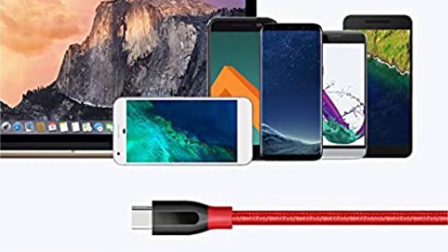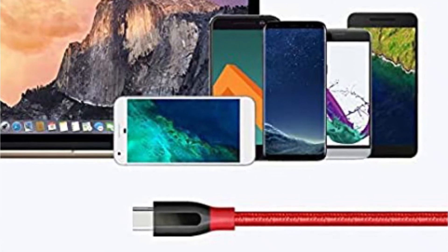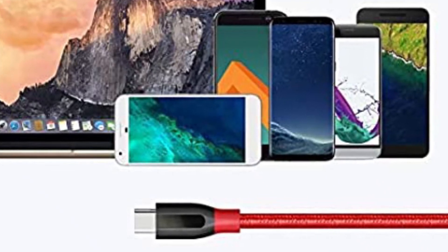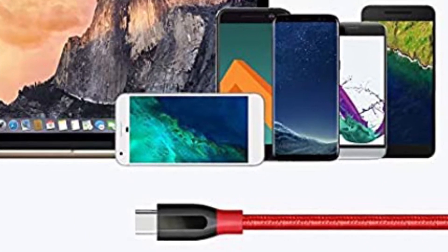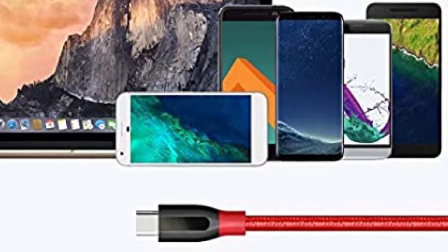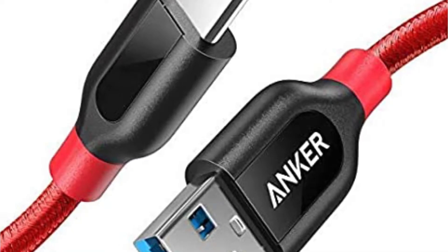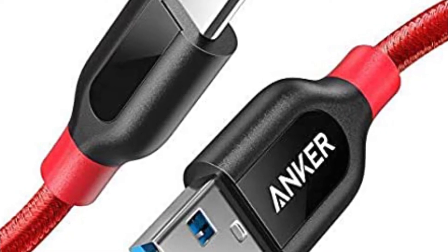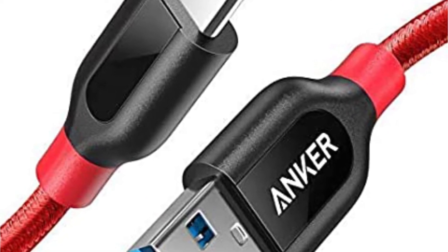Speaking of compatibility, this cable simply excels in that area. It has been specifically designed and engineered to securely fit with all USB-C devices. The manufacturers took an ample amount of time conducting tests and sampling them in order to ensure that compatibility would not be an issue.